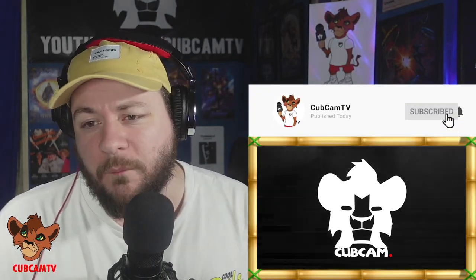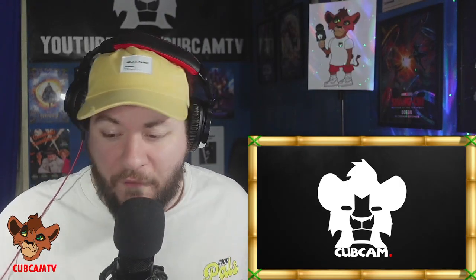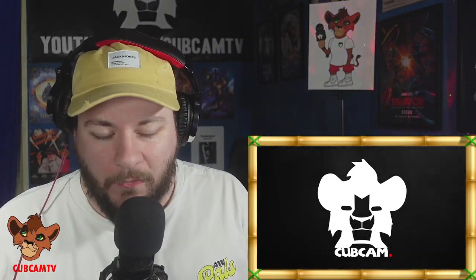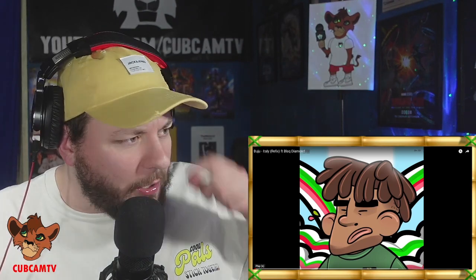If you are new to the channel, please make sure you're hitting that subscribe button, turning notifications on, leaving a like and a comment — all that good stuff. As I've said before, this is going to be a sonic analysis of the tune, so we're going to break down the production value, the vocal performance, everything on a technical level. There's no actual video yet — it's literally just the audio link up on Budu's YouTube channel, so let's get into it right now.